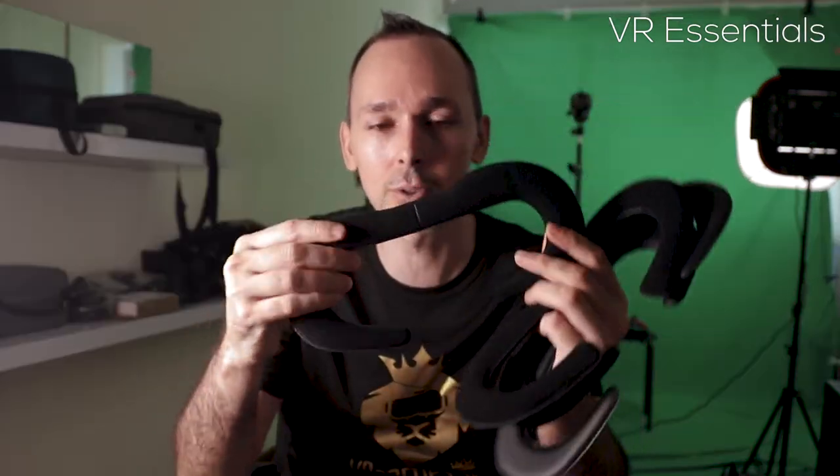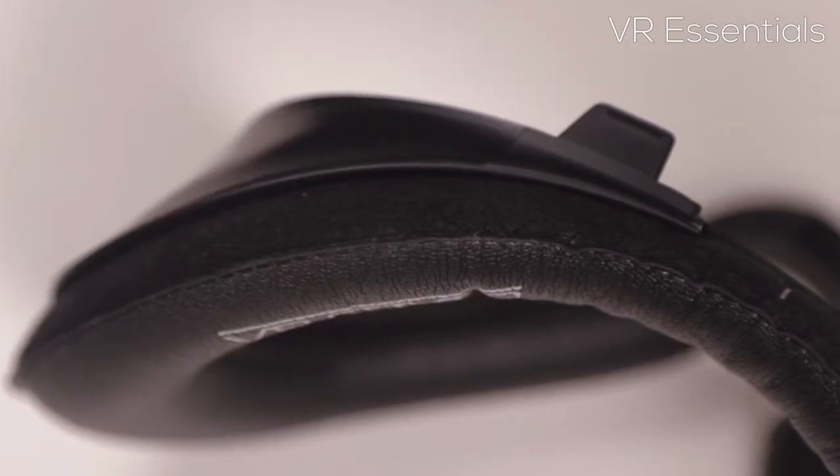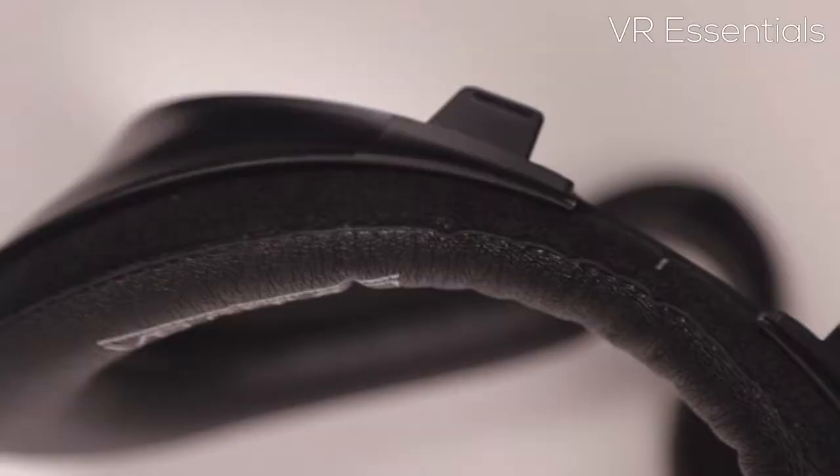VR Cover — a lot to talk about. Let's get on with it. First of all, I'm not paid to do these reviews. All the accessory reviews you've seen so far on the VR Essentials channel — I have actually paid for all the products, just FYI. What I really like about VR Cover is that they pay a lot of attention to the materials they choose and how they stitch things together. It's really nicely done, very professional.